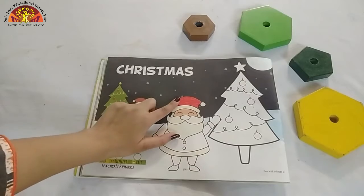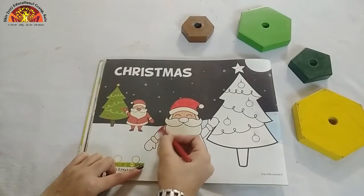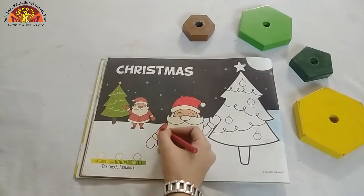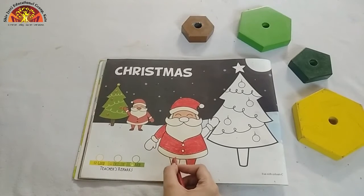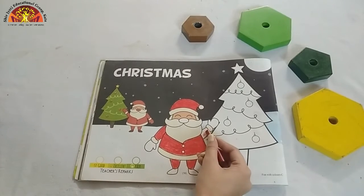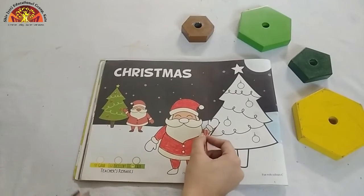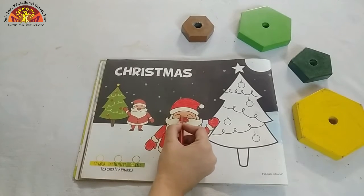After colouring in the hat, let's colour in this part. See how ma'am is doing? Don't go out of this black line. Kids, colour in these parts also. Do red colour in Santa Claus's nose.